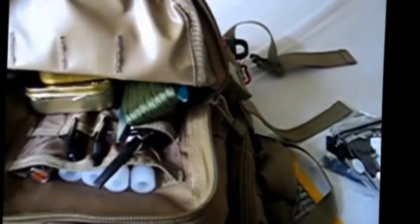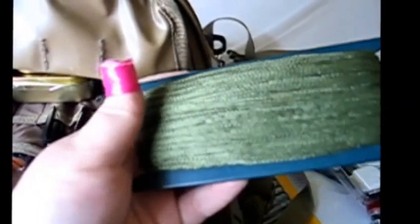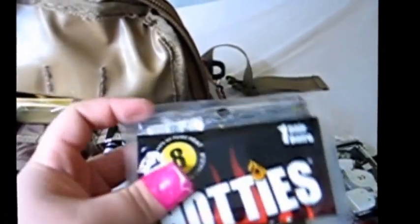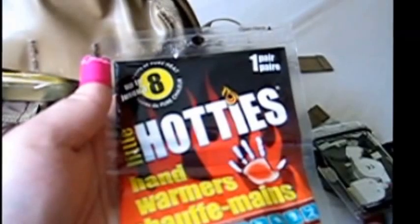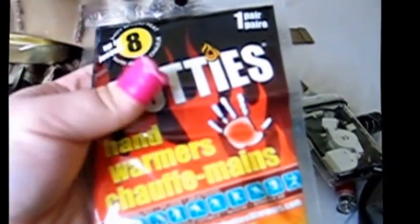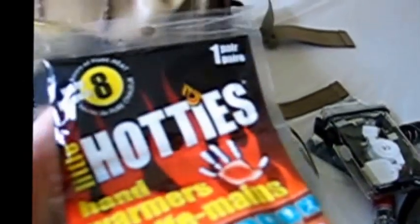Then we've got a compass - nothing special, just a basic baseplate compass - and a little magnifying glass there, actually quite useful. Some cordage - I think it's 15 to 20 metres. A pair of hand warmers. These will be coming out during the summer, but at the moment it is winter - it's the 9th of November and it gets pretty cold, especially if you're out and about. It gets wet as well, which is a bad thing - hence why these are in there.